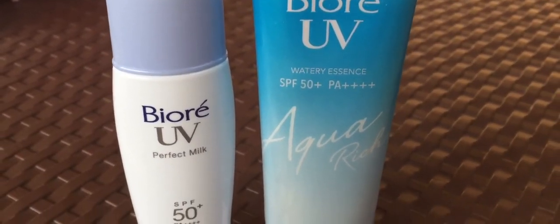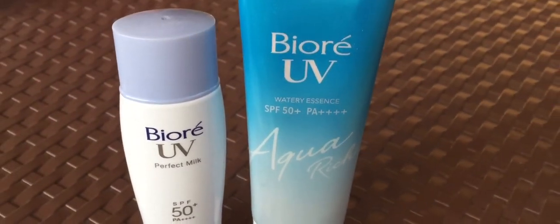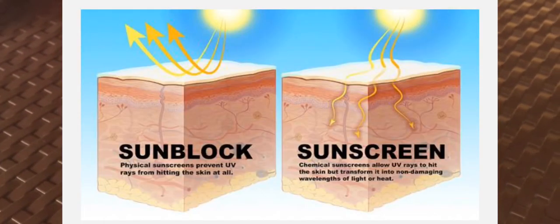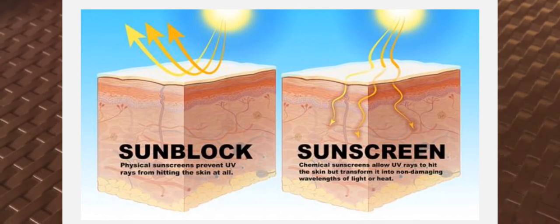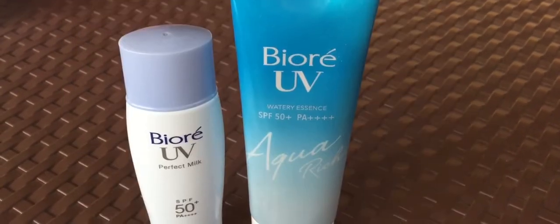First, let us know the difference between sunscreen and sunblock. Sunscreen contains chemicals that absorb UV rays before your skin absorbs them, while sunblock literally blocks UV rays by forming a physical shield.